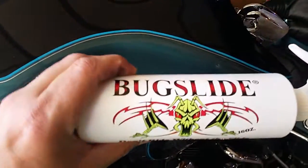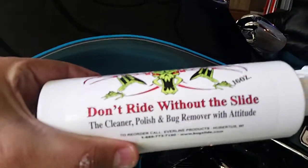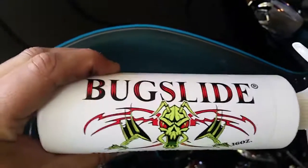So that's my review of Bug Slide. Here's the bottle — order it online if you like your bike. It works well.